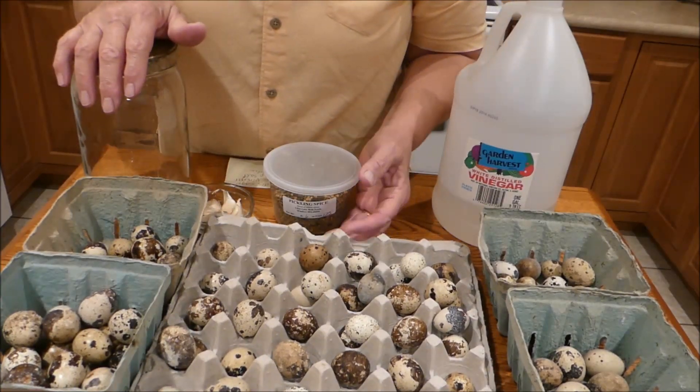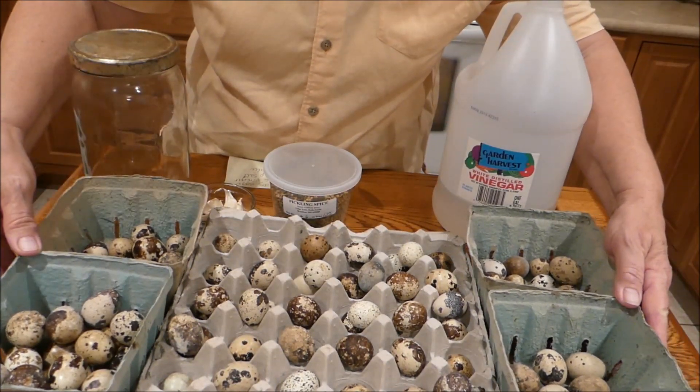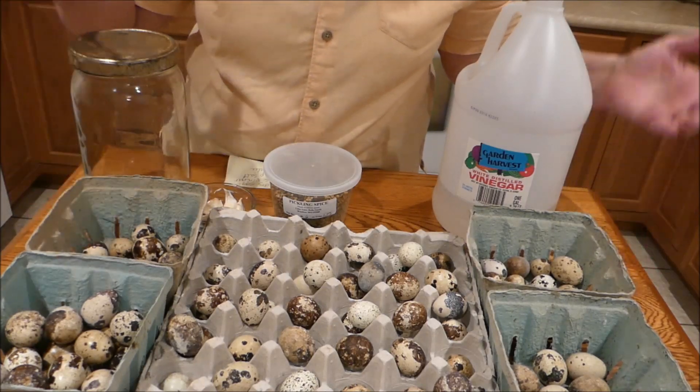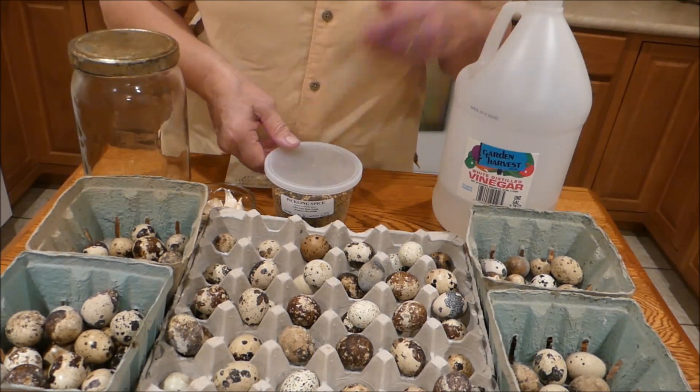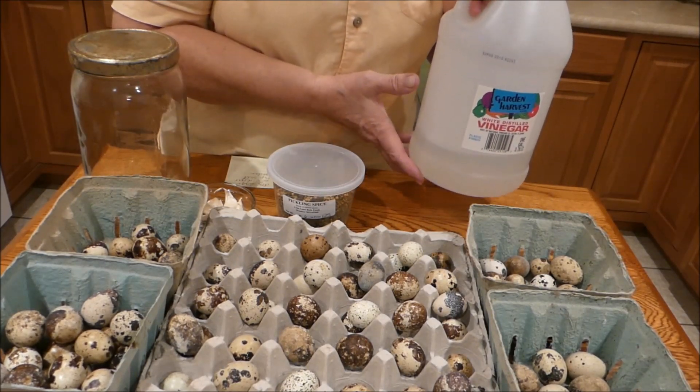The ingredients I'm going to use — I'm going to use about four dozen quail eggs. And then for pickling the quail eggs, we'll use vinegar. I'm going to use white vinegar.